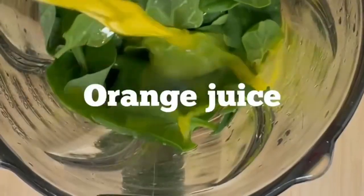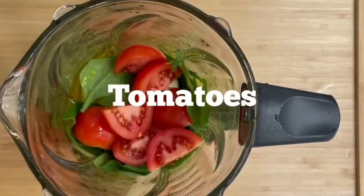For lunchtime, we have the spinach soup. I'll remind you how to make it. With the spinach, the orange juice, the garlic, the tomatoes, the celery — blend it all together. You can optionally blend a cucumber in your spinach soup as well.